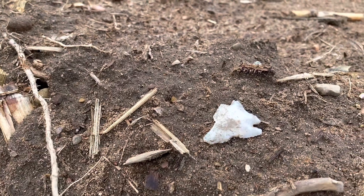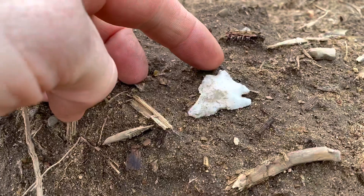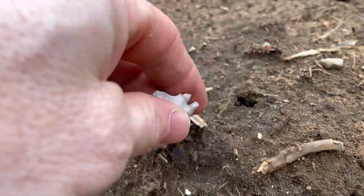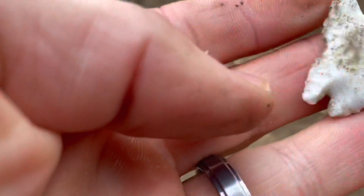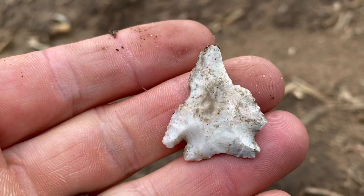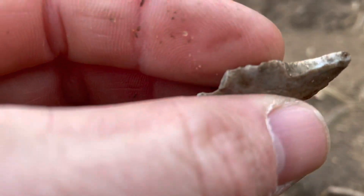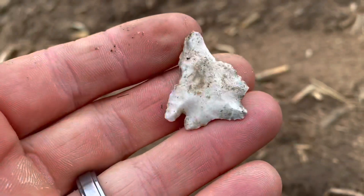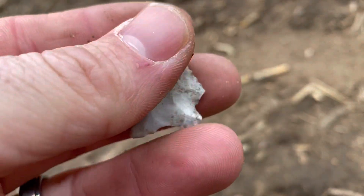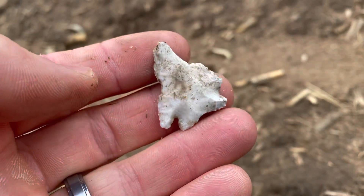It looks like it might be a little busted up. Doesn't look too bad guys, first find of the day. Oh, that's too bad - it's got a little bit of a busted side there, but it actually looks like it has the tip on it. I don't know what that is, like a pine tree maybe. Either way, it's a heck of a point to start out my day.